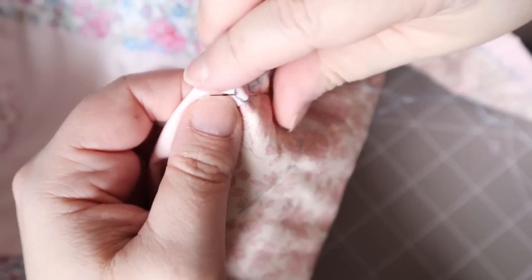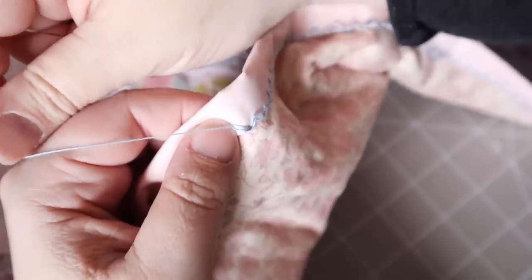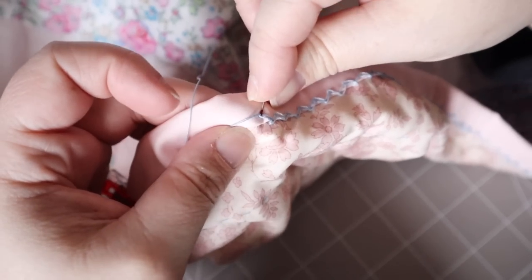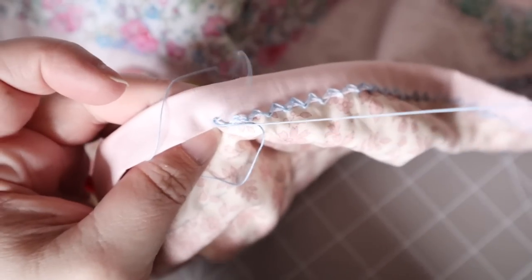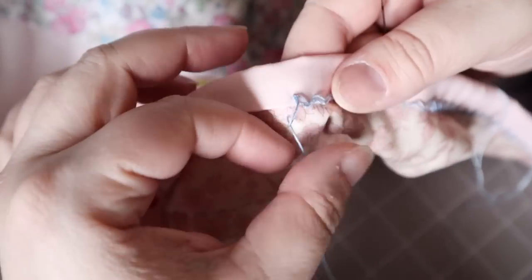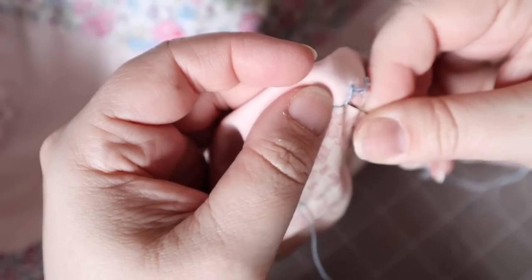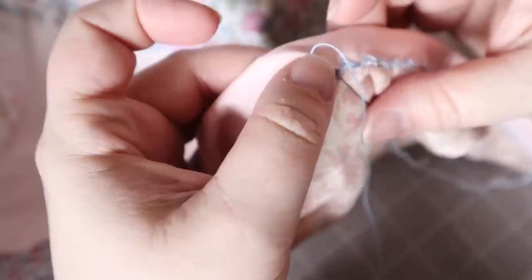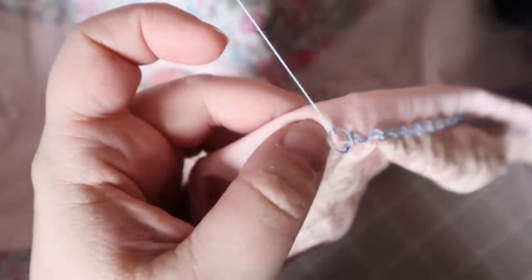The next stitch is a zigzag chain stitch, which gives a lovely loopy effect while catching the edge of the binding. Bring your thread up just a little bit away from the edge, then put your needle back down next to where you came up, loop the working thread around your needle and pull to create a chain. Put the needle back down next to where you came up, use the needle marking to size the stitch, come up again in the binding, and loop the thread around to catch the chain. Repeat.